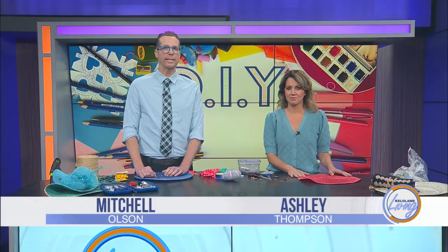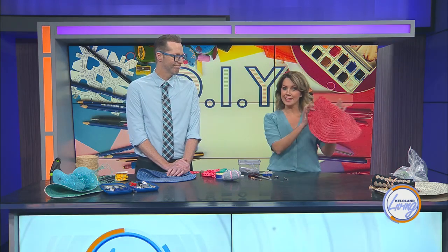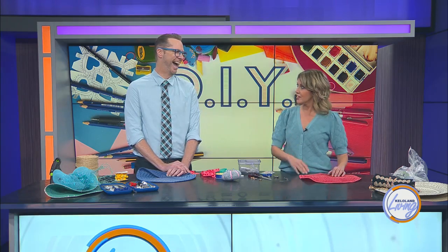We've had no shortage of interesting DIYs on KELOLAND Living, with everything from custom Barbie-fi berets to the ever-important crocheted kitten paws. But today we're continuing to place a new edge on our DIYs. We're breaking out the placemats once again to create a custom clutch that will perfectly match your fascinating placemat fascinator we created already.